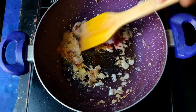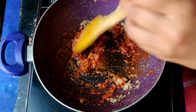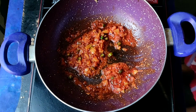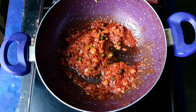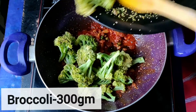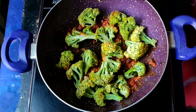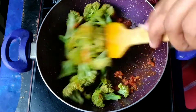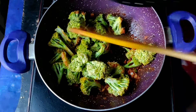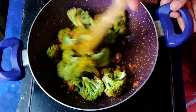We will add 1 cup of chopped broccoli. If you don't like broccoli raw or with a raw crunch, you can soak it in warm water beforehand. Then we will stir fry it for a little bit.